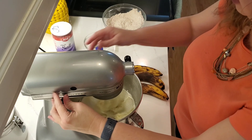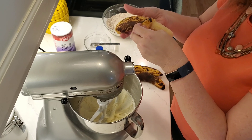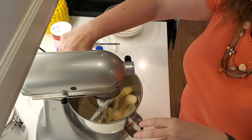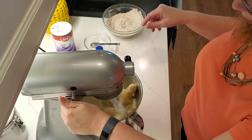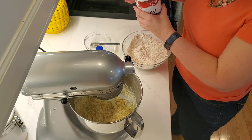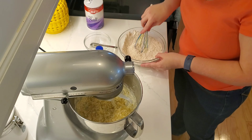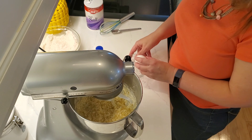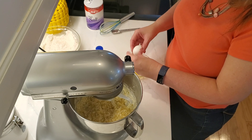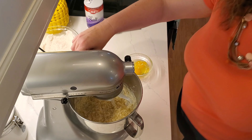This is nice and creamy, so I'm going to add the bananas. They're already mushy, but you just want them to get mixed in. We're going to blend this until it's mixed. I forgot to add a pinch of salt — just about that much is good. Mix this in. Next I'm going to add my eggs, one at a time.